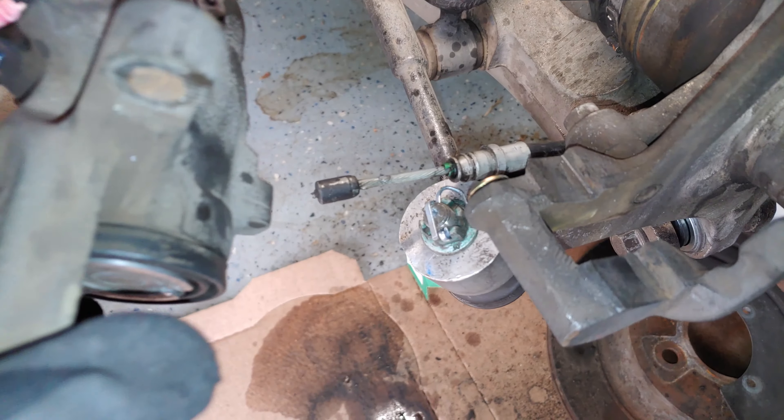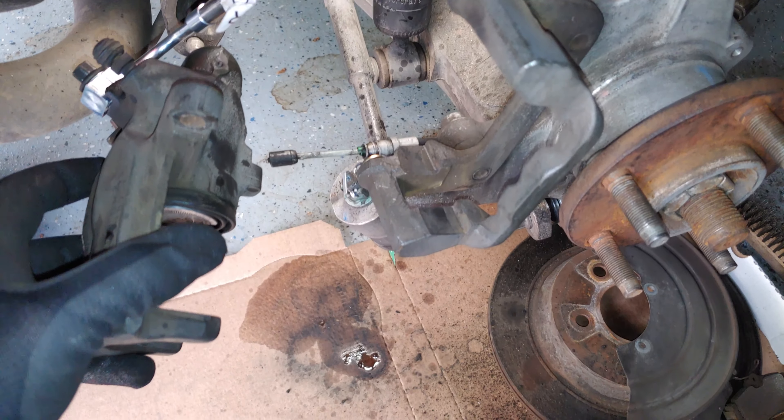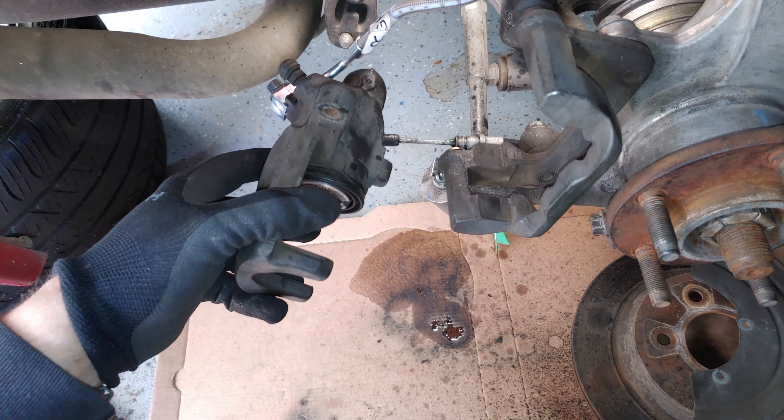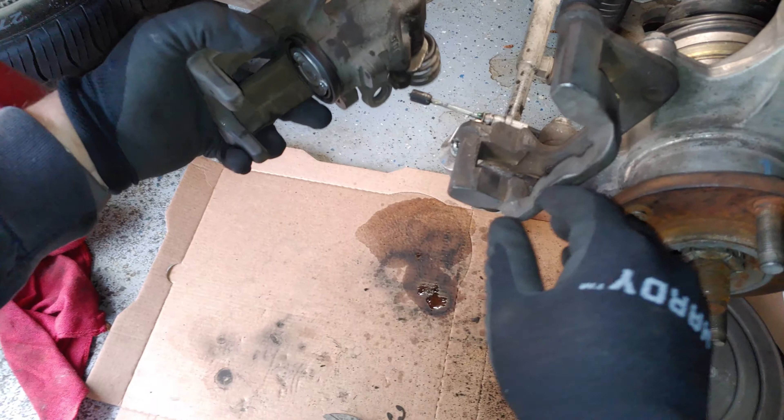Now it's time to put our brake cable back on. We'll use the same tools, then put our clip in, so we're ready to begin. Wear gloves because if your hand snaps back you don't want to get hurt. We're going to be focusing in on here.